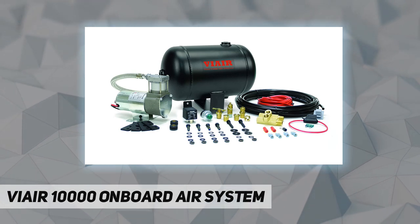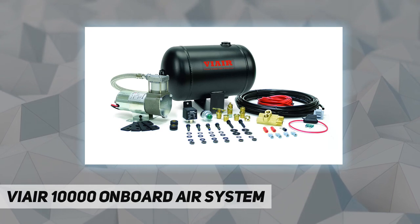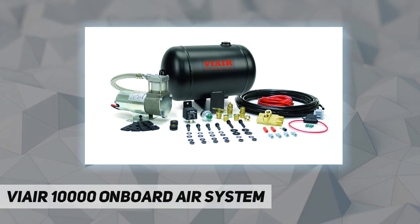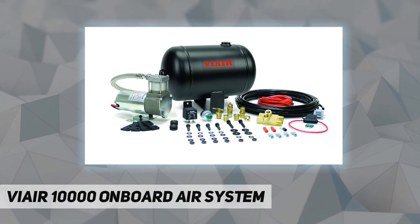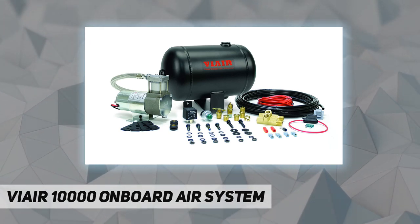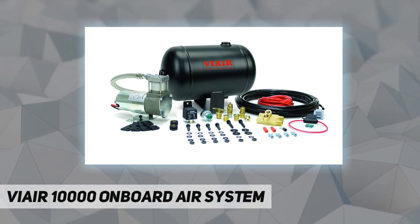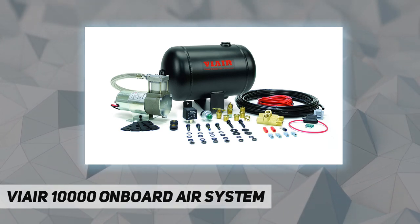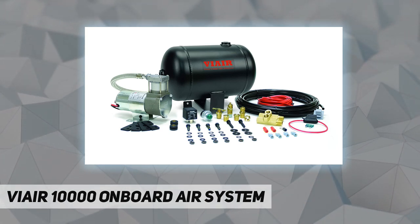This system features a one-gallon air tank and 98C compressor. It has a 150 PSI maximum working pressure, 10% duty cycle, 2.54 CFM maximum flow, permanent magnetic motor, and includes all parts needed for tire maintenance and small pneumatic tools.